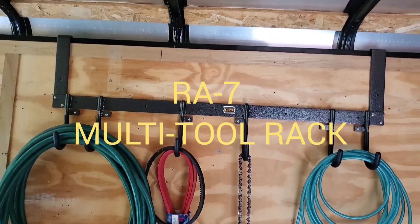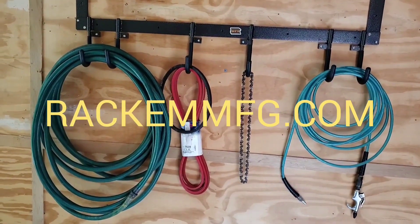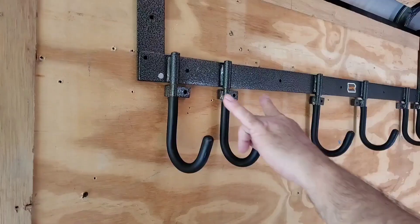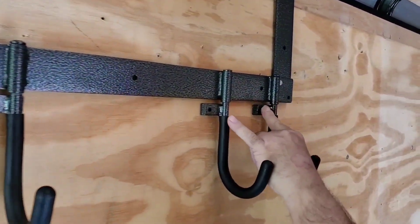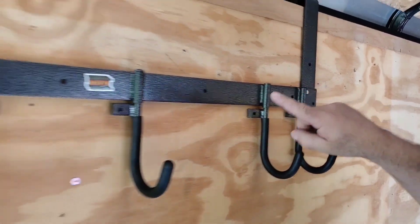This is the RA7 Multi-Tool Rack by RackhamMFG.com. This rack is designed for enclosed trailer use. It is pre-drilled like all Rackham products on all of the main hooks right here, here, and here, and also on the main part of the frame as well.